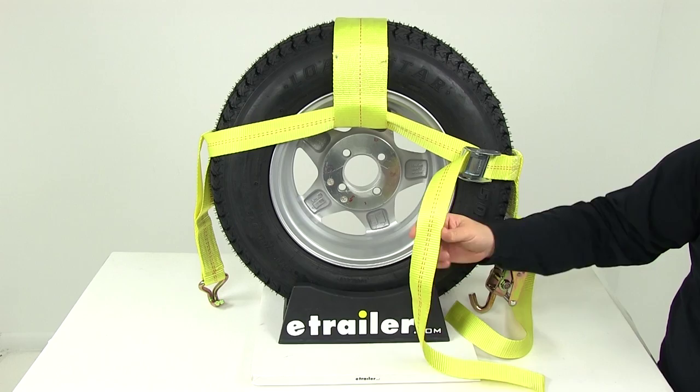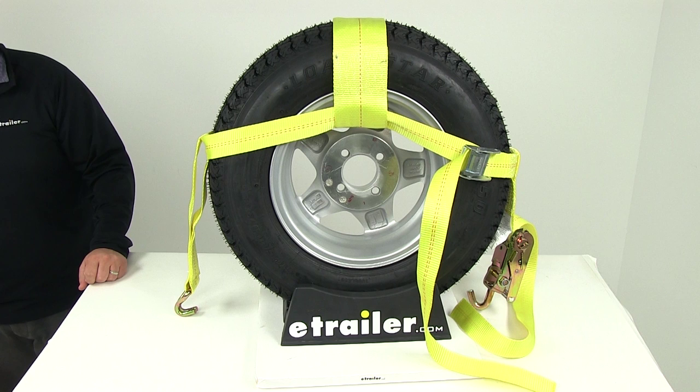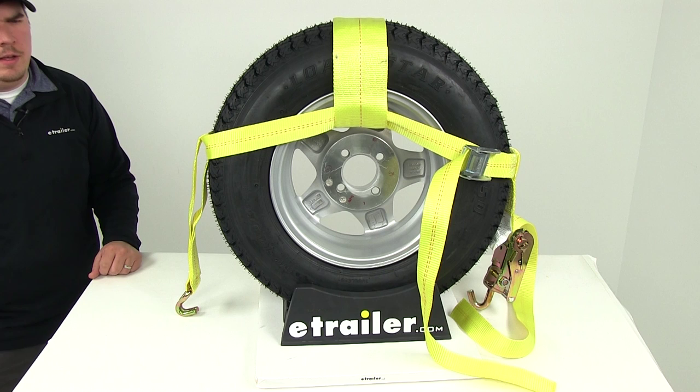Strap width is going to be two inches, and then you're going to have that center section that's four inches wide. This is going to fit 14-inch to 29-inch tires. That's going to do it for our review of part number EM-58522 — the Ericsson adjustable ratcheting wheel net with hooks and a brake strength rating of 10,000 pounds.